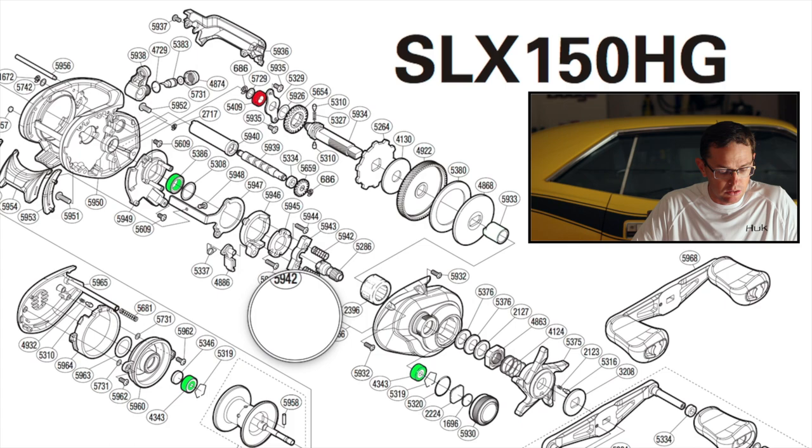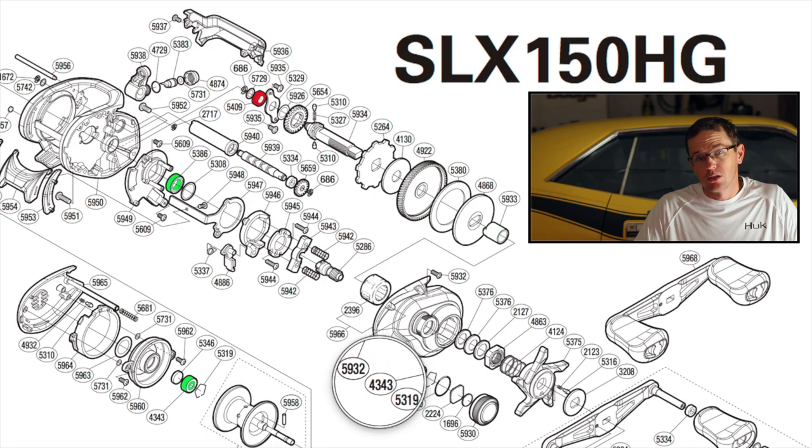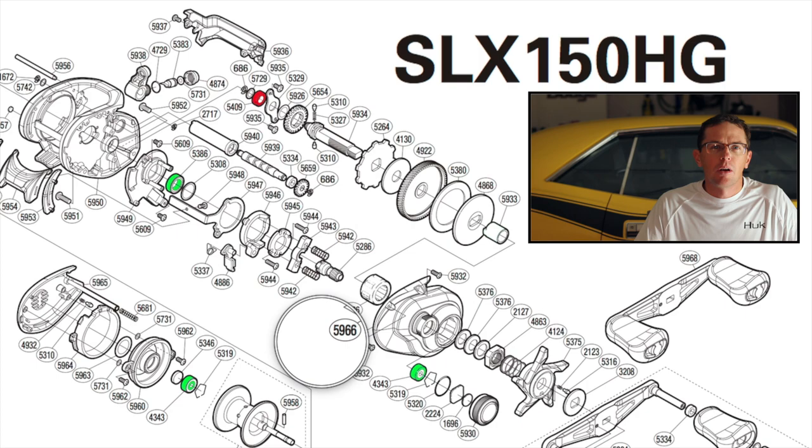What I've highlighted here are the bearings in the reel. The SLX has three plus one bearings — three ball bearings plus one roller bearing. The SLX XT has four plus one, common with the XT and the DC. When you jump up to the Curado, you go to six plus one. Starting with the base SLX 150 HG — the three bearings shown in green include two associated with the spool. Every reel has those, and there's not really a comparable difference between any of these reels when it comes to spool bearings.